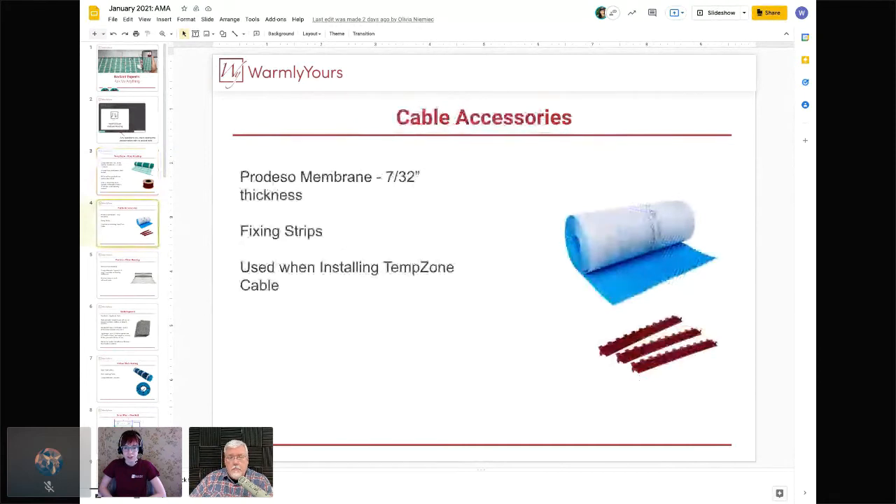There are two ways to install cable. One is using fixing strips — those little red plastic pieces that can be laid along the edges of the room and you string the cable back and forth. This is really great for those harder-to-reach, non-rectangular areas. It's also a little cheaper — more labor intensive, but you can save money doing it that way.